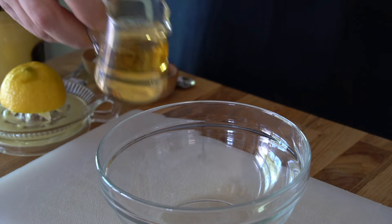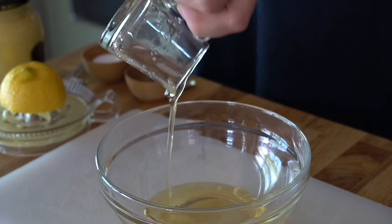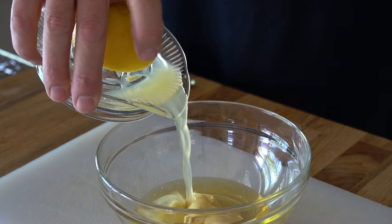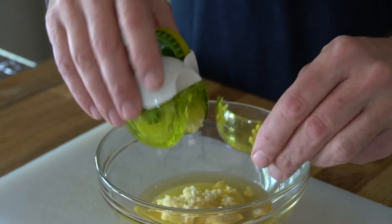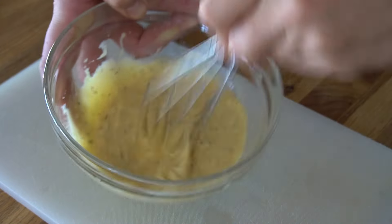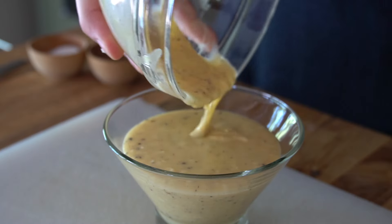To assemble, everything goes into a medium-sized bowl: the oil, the mustard, the lemon juice, the garlic, salt, and pepper. We're then going to whisk vigorously to combine. And that is it.